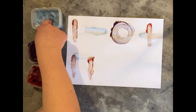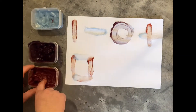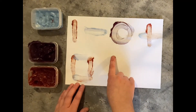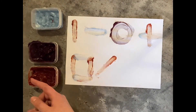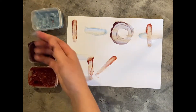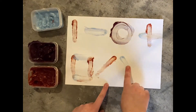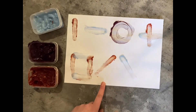Next we're going to do some diagonal lines. I'm going to start with red — this one is going to go this way, from left to right. And our next diagonal line is going to go from right to left.